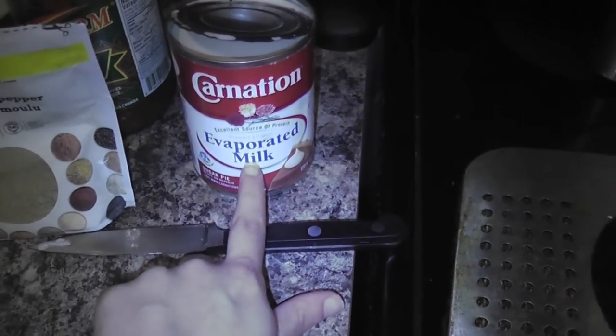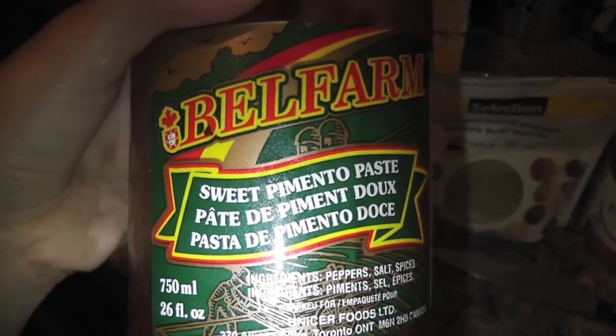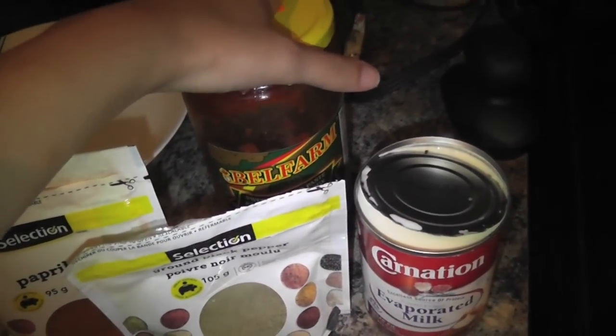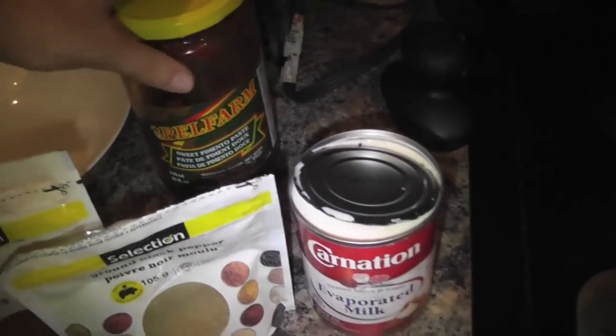Now I'll be adding everything to the dish — the codfish itself, and the evaporated milk. I'm not sure how much I'll need yet; this can is 370 milliliters. I'll add about a teaspoon of ground pepper and a teaspoon of paprika. This paste is very popular in Portuguese culture and I'll be using probably two to three tablespoons of it. If you don't have it, you could substitute with ground red pepper or tomato paste, but this is very inexpensive — $2.99 for a huge container.